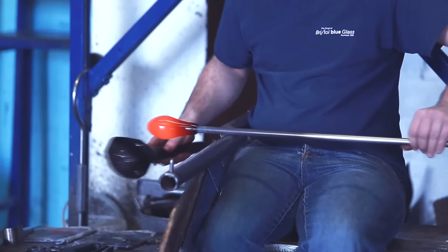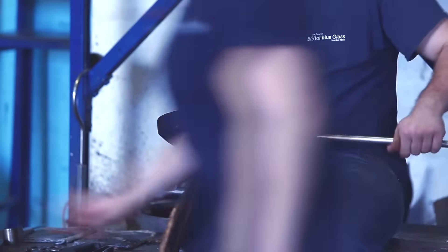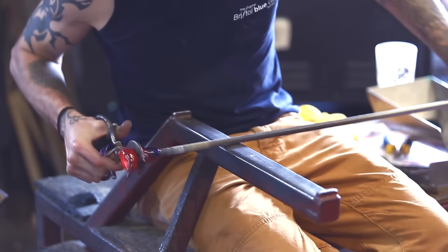Hi, we're here at Bristol Blue Glass. I'm here with Dave, and we're going to make some Prince Rupert's drops. We've been here in the city of Bristol since 1988, producing not only the blue glass but, as you can see, the ruby, green, and lots of other different colours.